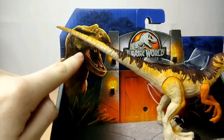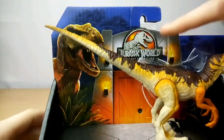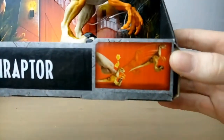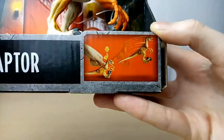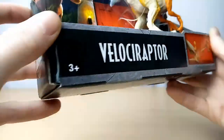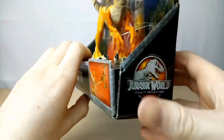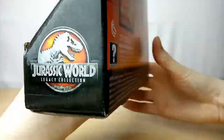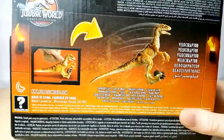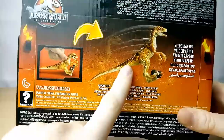Up here in the left-hand corner, we have a render of Rexie there. Jurassic World Legacy Collection and the gates, some leaves in that, and we have the Velociraptor herself, and we have some images of the attack, which is a jumping feature. Velociraptor, Age 3 Plus, Jurassic World Legacy Collection.